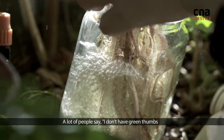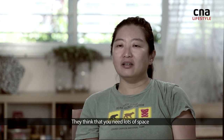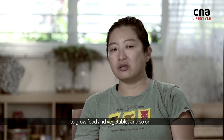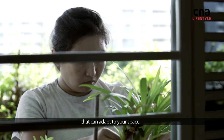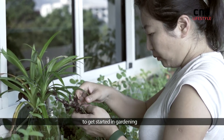A lot of people say they don't have green thumbs — they think they have a black thumb. They think you need lots of space to grow a lot of food and vegetables, but you don't need a lot of space in the first place. You just need to find the right plants that can adapt to your space. It's not difficult — you just need a bit of ingenuity to get started in gardening.